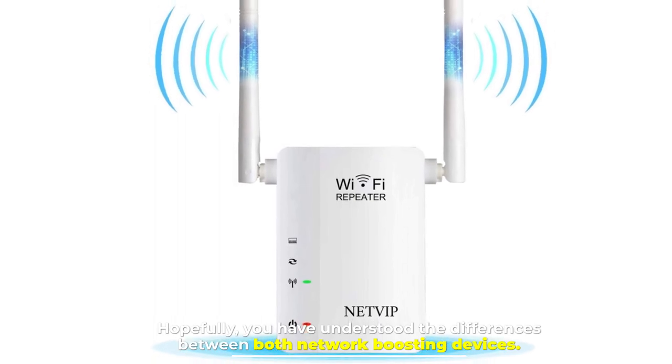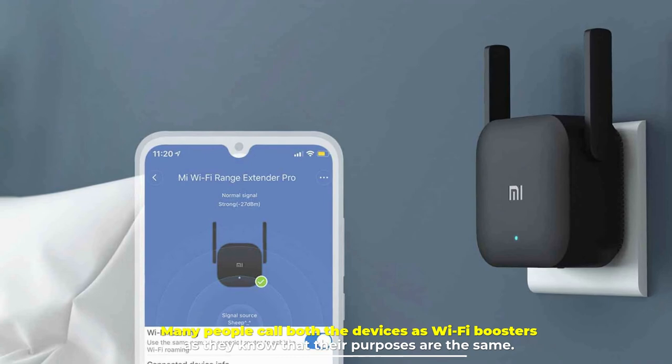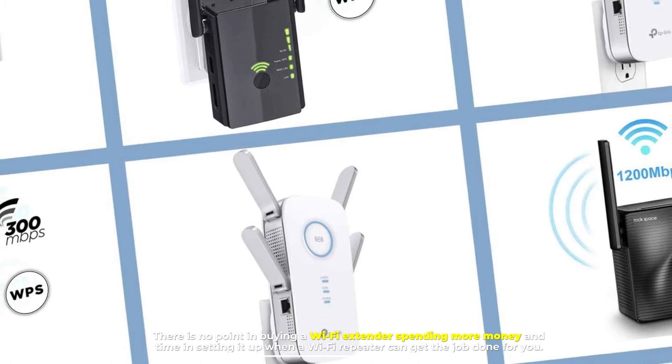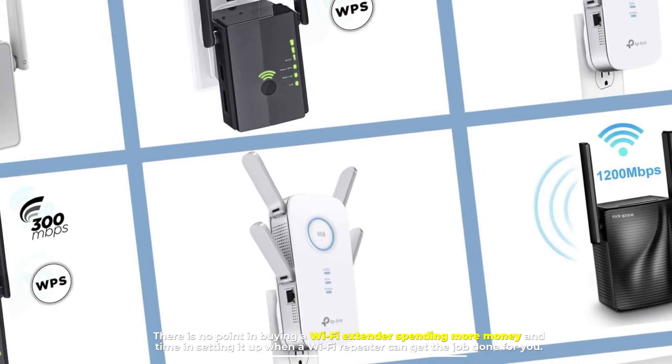Hopefully you have understood the differences between both network boosting devices. Many people call both devices Wi-Fi boosters as they know their purposes are the same. There is no point in buying a Wi-Fi extender, spending more money and time setting it up, when a Wi-Fi repeater can get the job done for you.